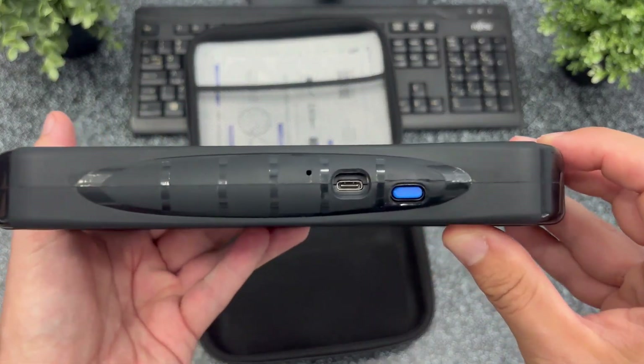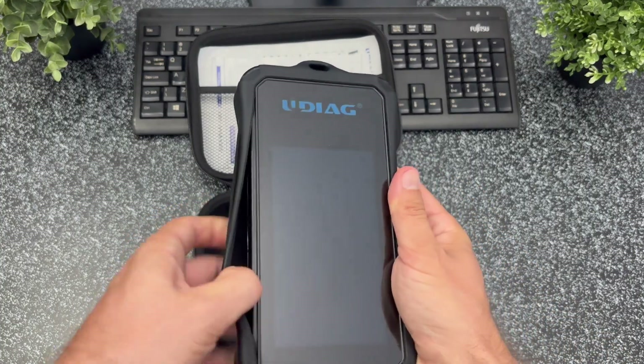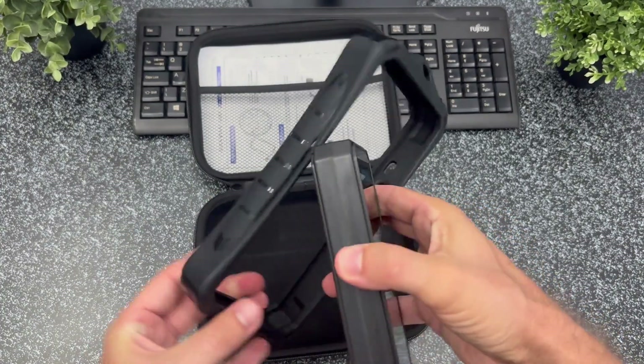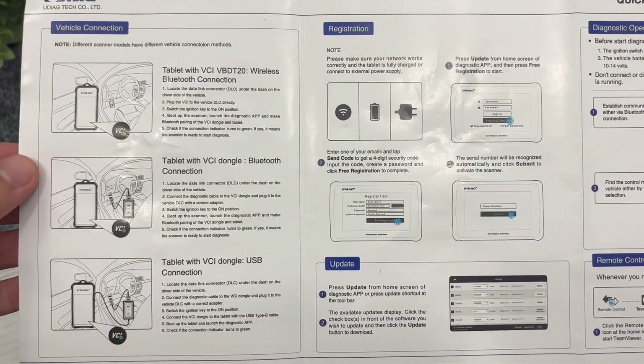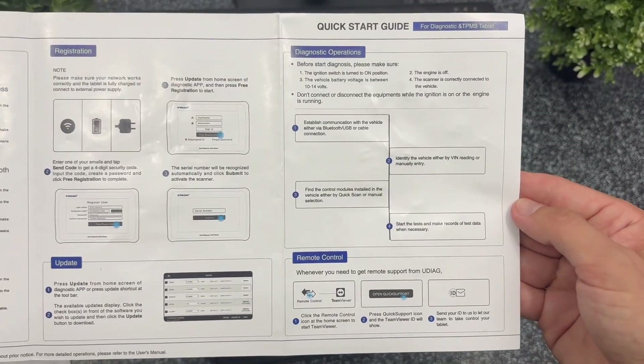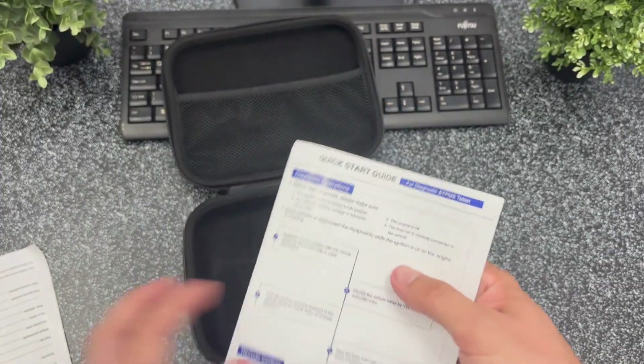On the right side you've got the USB-C charging port and the power button. Also, if you don't like the rubber case you can easily remove it. There's also a quick start guide inside. The coolest part is that the software itself gives you step-by-step guided procedures for many built-in functions, making it really beginner friendly.